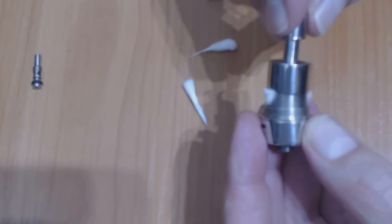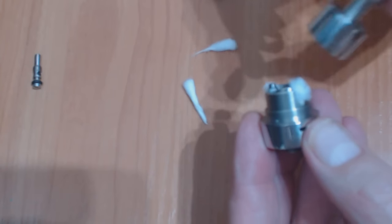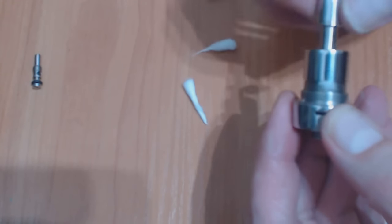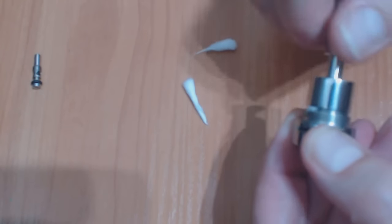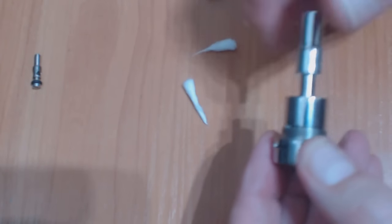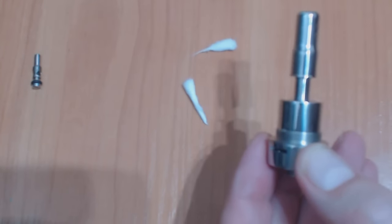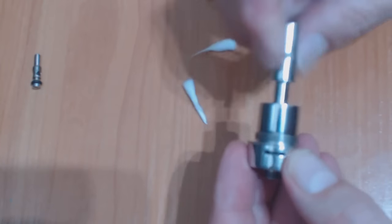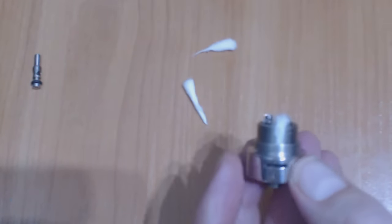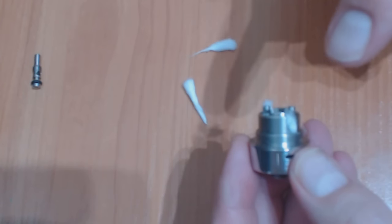I don't prime it — I only prime the center — because I want the wick to sit exactly where it wants to sit. Priming the whole wick will make it thin, and the wick will not sit exactly where we want. Close it, make one or two turns clockwise or counterclockwise, just to make the wick sit well, and that's it. This is exactly the best way in my opinion — I have tried a lot of setups and this works the best for me.